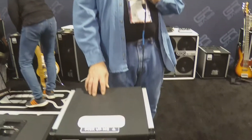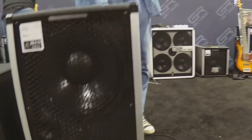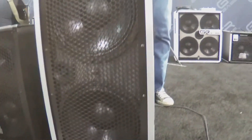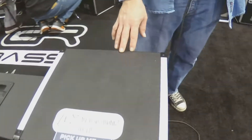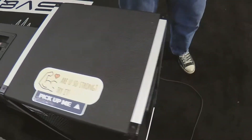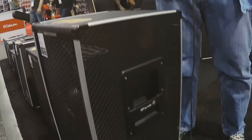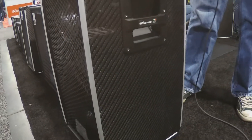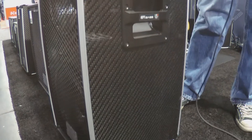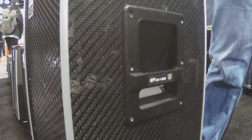The most interesting thing we have this year at the NAMM Show is really a new class of speaker cabinet. We talk about lightweight cabinets all the time — I'm considering this a new class. I call this featherweight. It's much lighter than lightweight cabinets, with 30% to 40% weight savings on traditional wood cabinets. These cabinets are unique: they are not made of wood. They're made of carbon graphite, inner and outer, with a foam core in the middle.